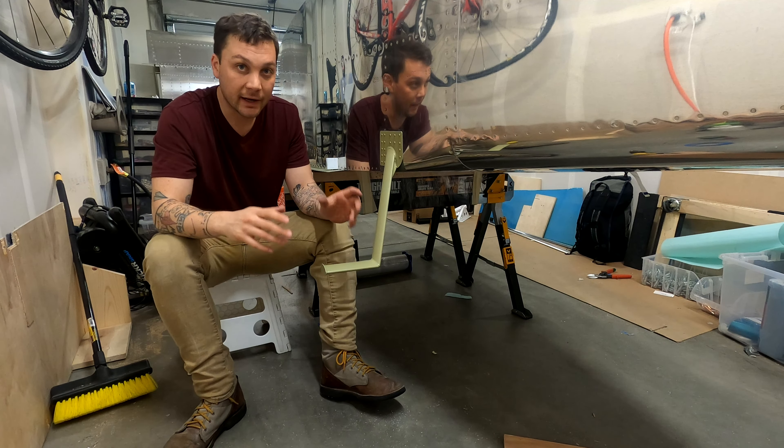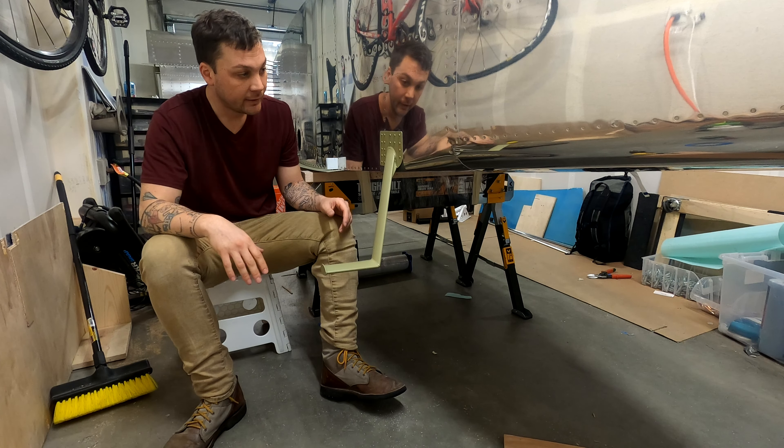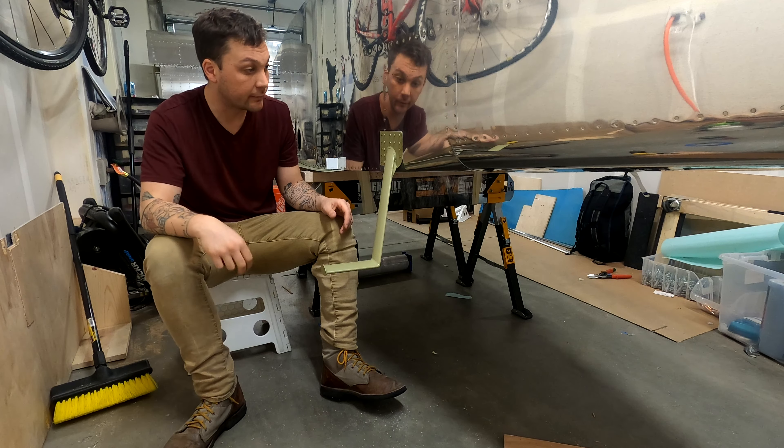It's a little unfortunate because now the only purpose the step is going to serve is to bust up my shins and knees, so I'm going to have to get some padding on it. But it's another piece of the airplane that I'm really, really happy with how it came out. Like always — one down, one to go.